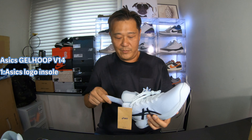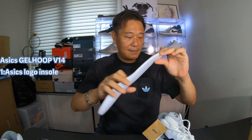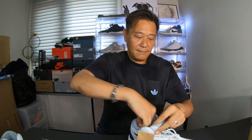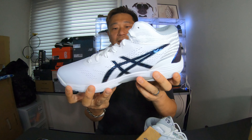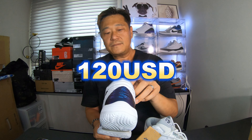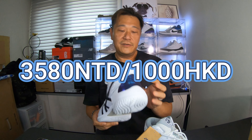The cut looks a little bit narrow — narrow foot. My boy's got some narrow feet I guess. That's the insole on the inside. Price-wise it was $120 USD, 3,580 NT, which is about a thousand Hong Kong dollars.